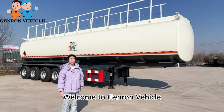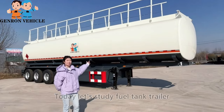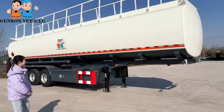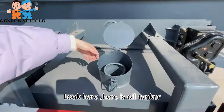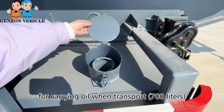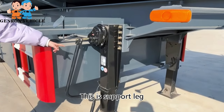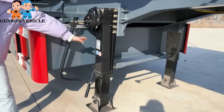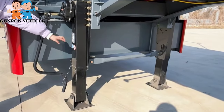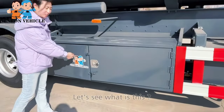Hello everyone, welcome to General Vehicle. Today let's study a fuel tanker. Here is an oil tanker for carrying oil during transport. This is a supported leg, 28 tons, two pieces.